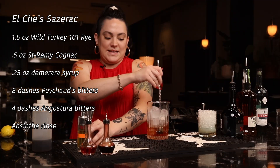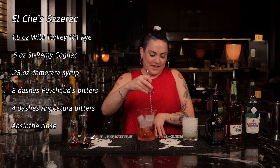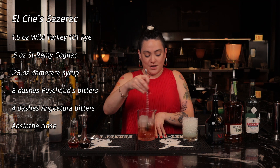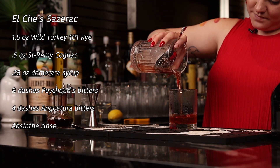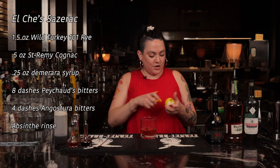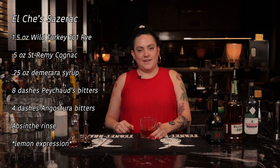And mix. People always ask how long to mix for. You just mix this until you feel like it, depending on how diluted you want your cocktail. We are going to garnish it with a lemon swath. And there's my Sazerac.